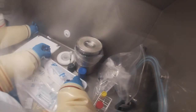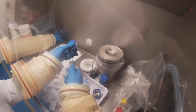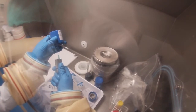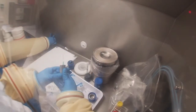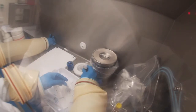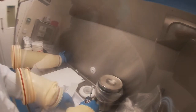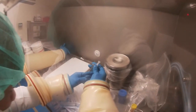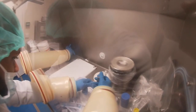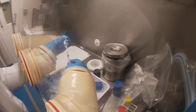Here we see the technician drawing up the sodium pertechnetate to add to the Ceratec kit. Here we see the technician getting the Ceratec kit ready and then adding the sodium pertechnetate they've just drawn up into that kit. The technician then dilutes the Ceratec kit with some saline just to get the right concentration.